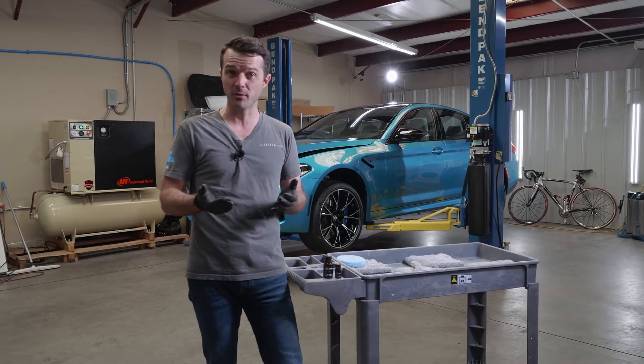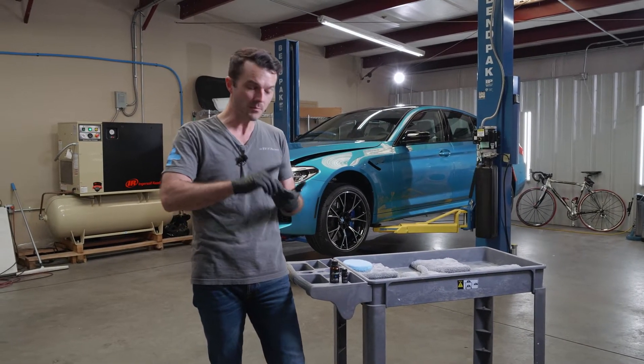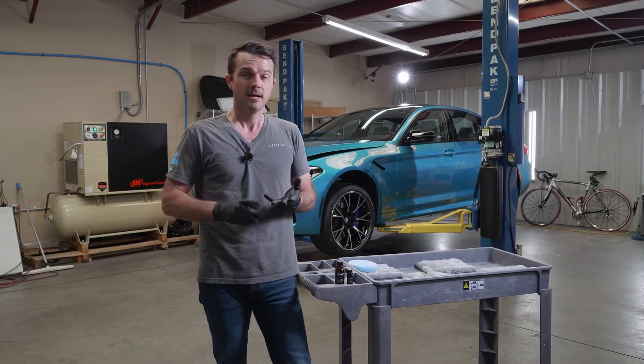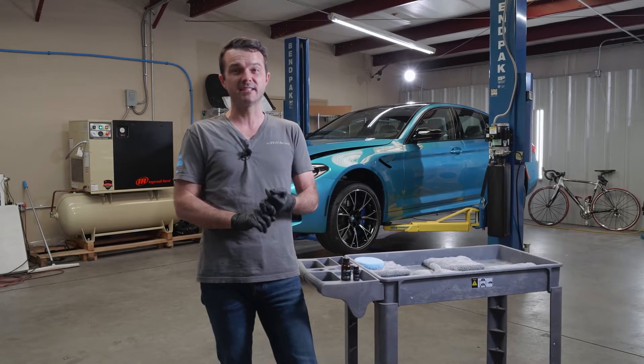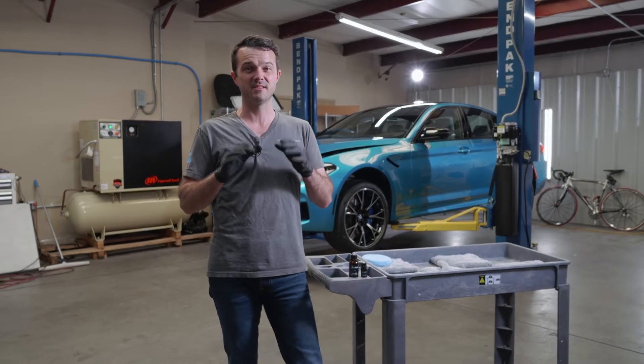Modesta does not produce vast quantities of a product that then sits on a shelf for a year as distributors all over the world purchase them — they are made to order for the distributors. So if Modesta had what's in these two bottles in a single bottle, it would have a negative effect on the stability and shelf life of the product. By having it in two bottles, Modesta was able to make modifications that improved the performance. Improved performance in this case results in a glossier surface and better chemical resistance.